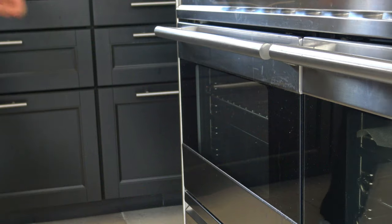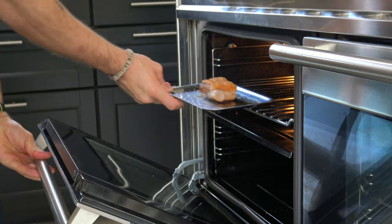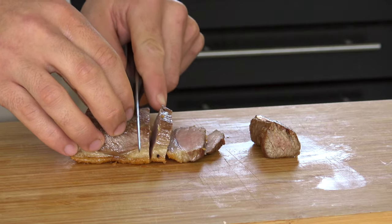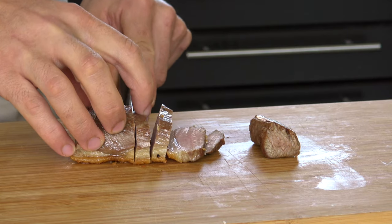Now cook the loin for 3 to 4 minutes in an oven at 120 degrees Celsius, then let it rest for 15 minutes. Then slice the meat.